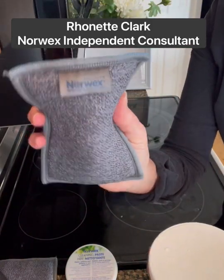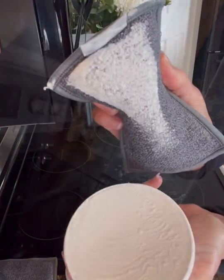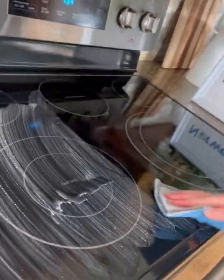So you just grab your wet Enviro sponge in the cleaning paste, and that is how the paste is formed. Okay everyone, and here we go. And there we go.